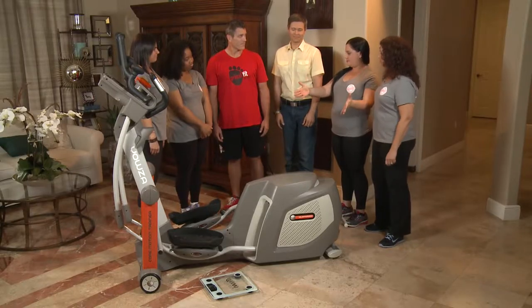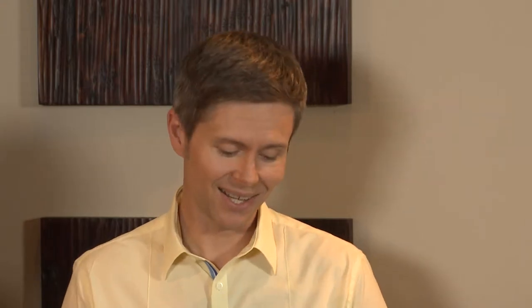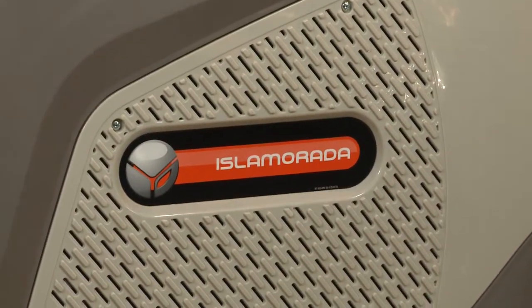I'm an industrial designer and I've been lucky in my 20 years to be able to focus on home fitness equipment. And did you design this? Yes, I designed the Isla Murata by Yowza Fitness.